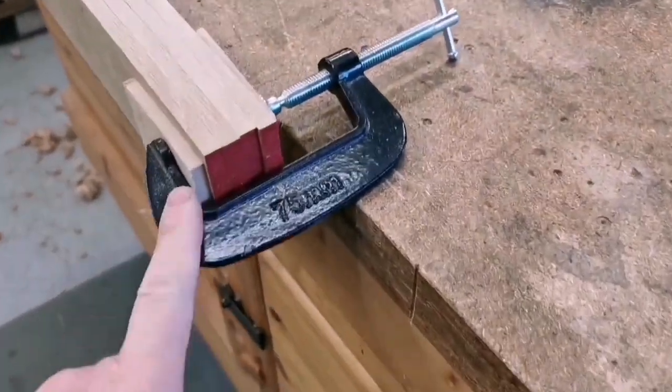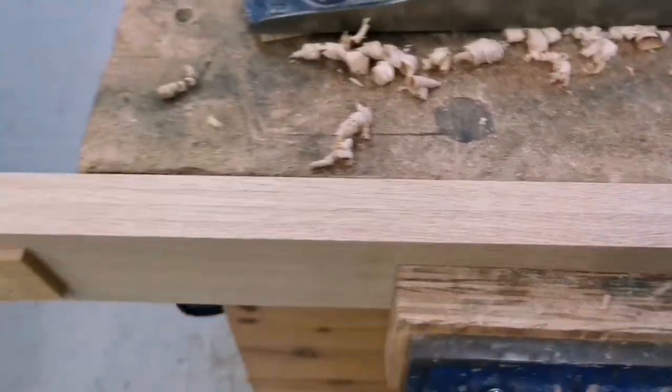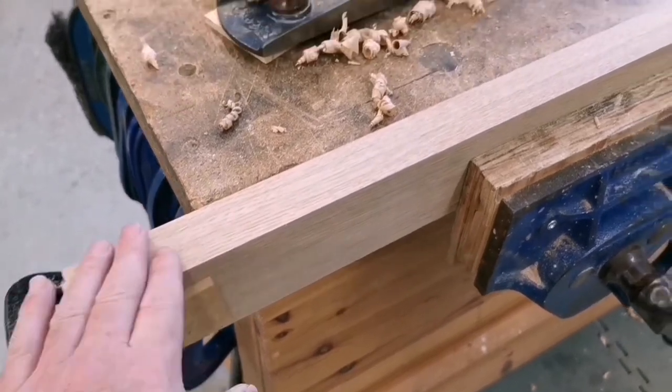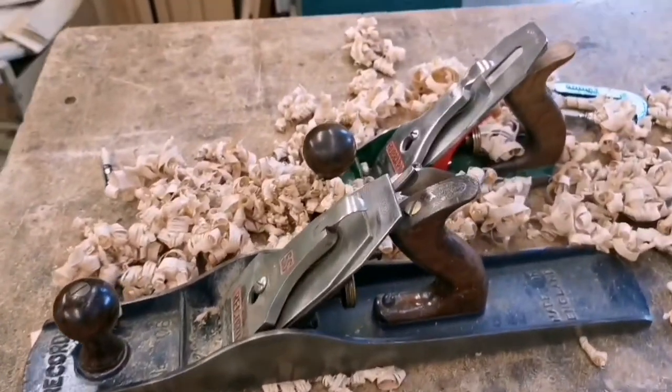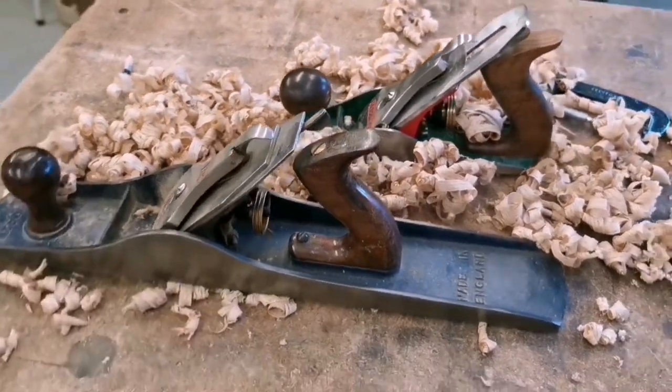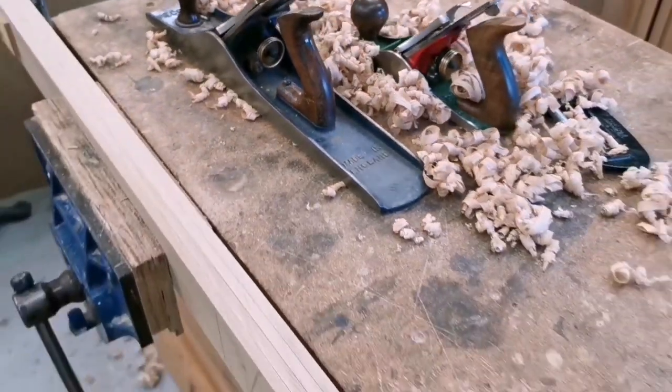The tip here is to cramp four pieces together — end of vise as well, cramp either end — make sure they're square together and they can be planed down as one. Use the smoothing plane and the fore plane to get them straight and flat.